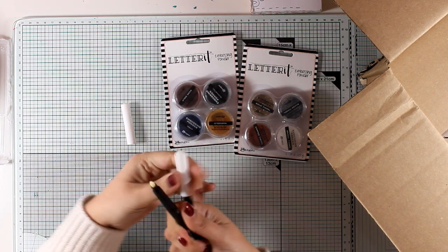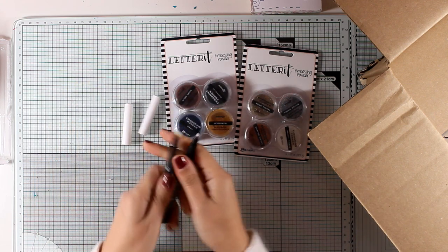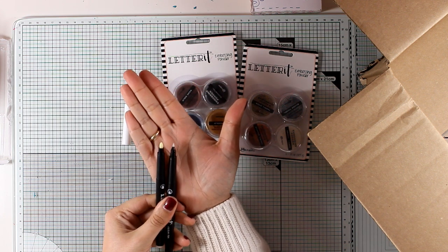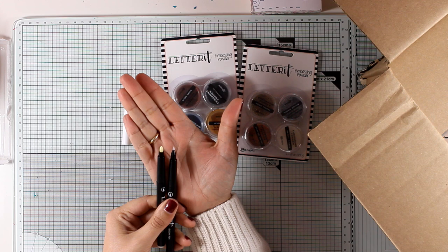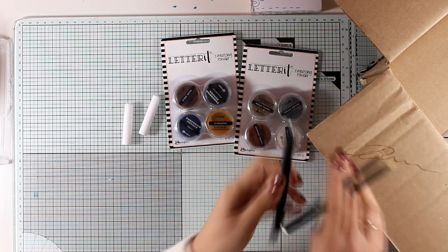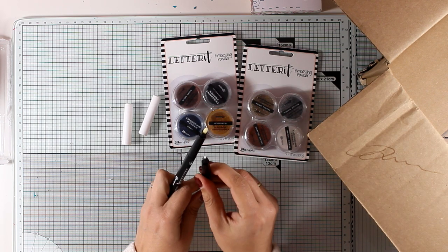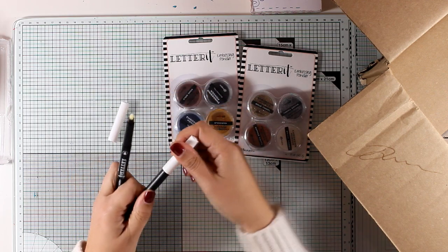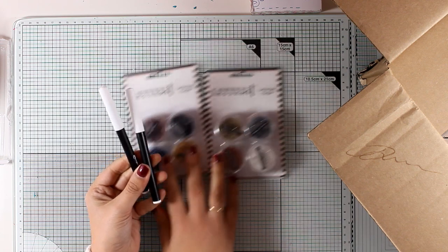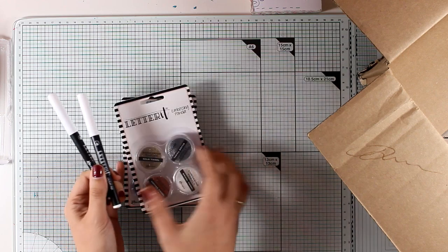I'm going to open one up so you can see - this is the broad tip and this is the fine tip. These are actually embossing markers that you can write with; you don't have to be a calligrapher. You can write down anything you like and then apply embossing powder on top. You can use them on your art journals for scribbling, or marking X's and O's, dots, and things like that, then apply your embossing powder on top. These are great and I will be using them a lot.